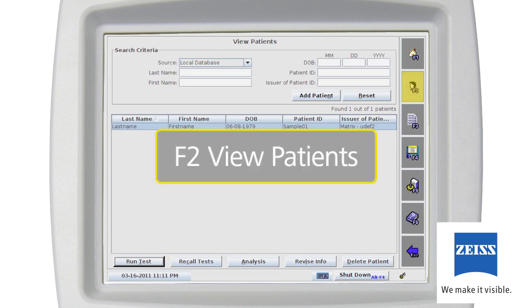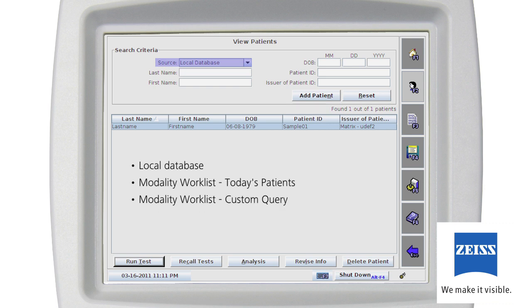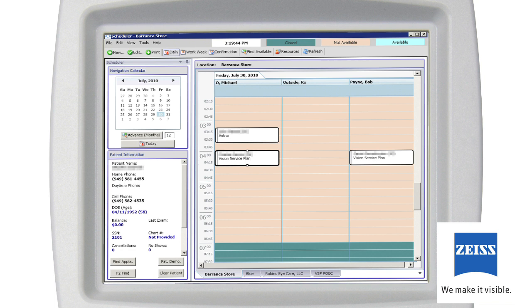Either selection proceeds to the View Patients screen, F2. On the View Patients screen, you can select an existing patient from the following sources on the Source drop-down menu: Local Database, Modality Worklist Today's Patients, Modality Worklist Custom Query, or OM Local. Choosing Local Database allows you to access patient data located directly on the Humphrey Matrix database. Modality Worklist Today's Patients quickly displays all patients' exams scheduled for today. Modality Worklist Custom Query allows you to query for scheduled patients. These features are available only if you have DICOM Gateway enabled.